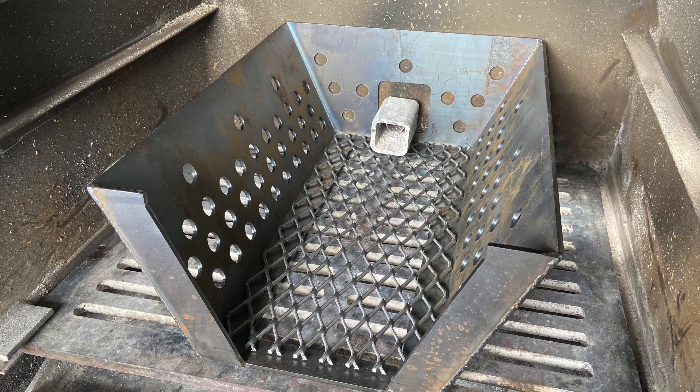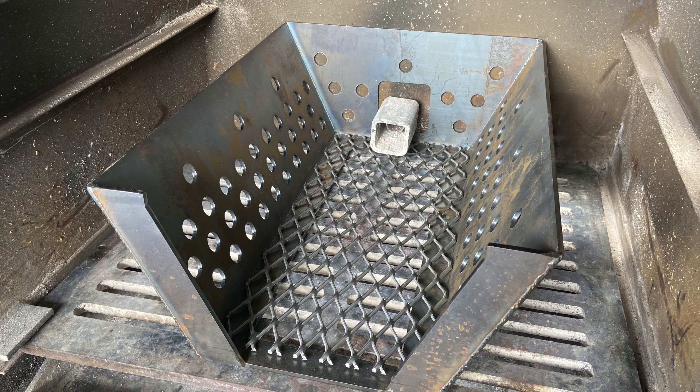I've been up all night smoking briskets, and now I've got some chicken inside my Lone Star Grill offset smoker — a perfect opportunity to try out this basket. The basket has performed flawlessly. It does what it's supposed to do. The thing I like most is that, since it's got a little V shape, it keeps all my logs in that spot. Once those logs burn down into coals, you just drop another one right on top and keep that cycle going until you're done with your cook.